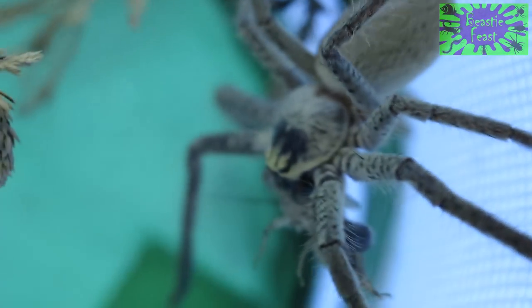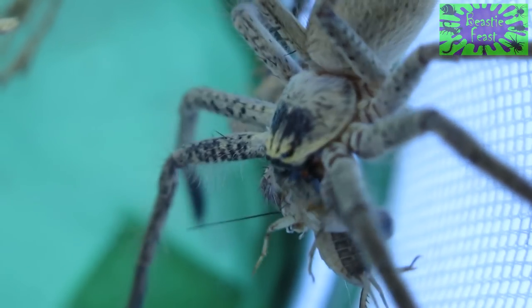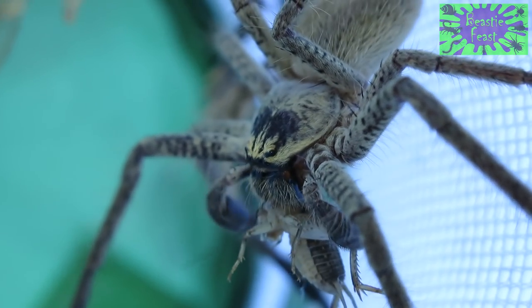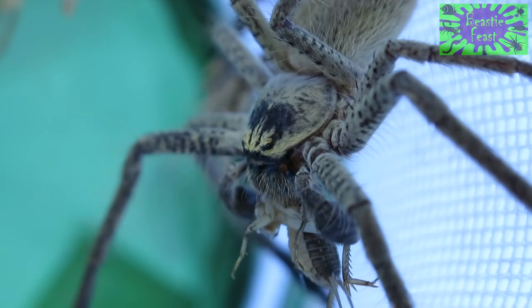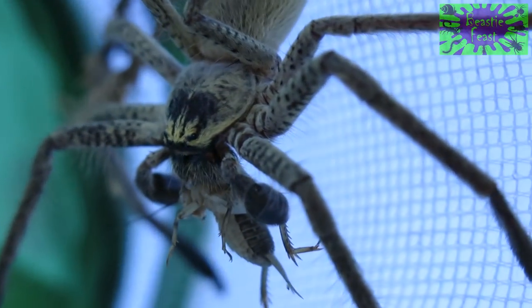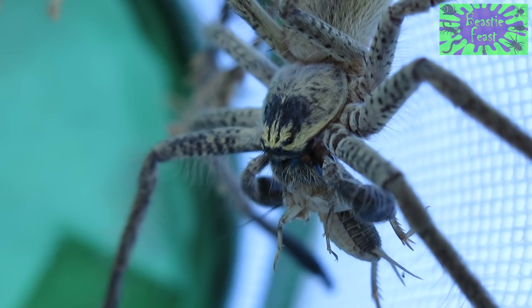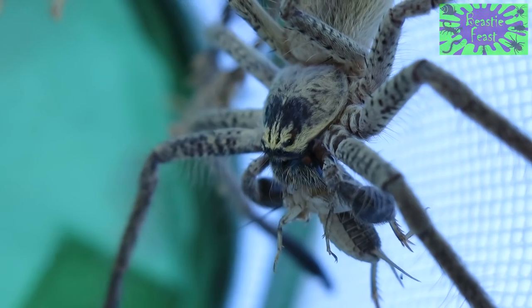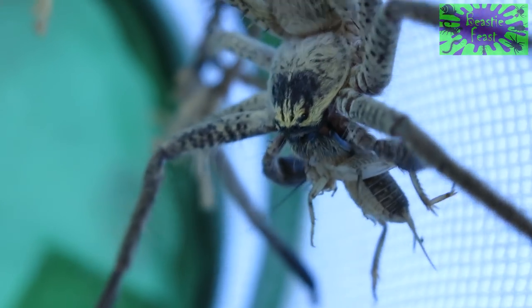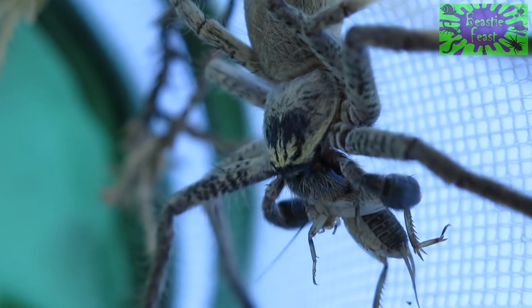Meanwhile, the huntsman makes sure that its prey can't struggle free by using its legs, its fangs, and also the modified front legs around the mouth — the pedipalps — to help keep the prey restrained. As you may know, pedipalps also serve to transfer sperm to the female during mating. This bloke's swollen appendages mean that he is certainly a male.